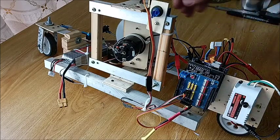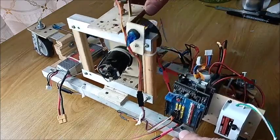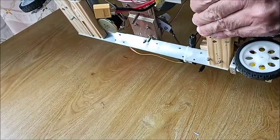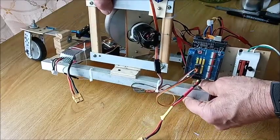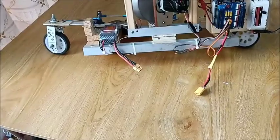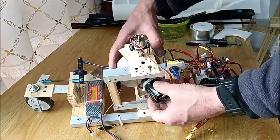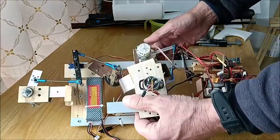I'll explain some of the parts of this two-wheel balancer. First of all, it's only got two wheels — front and a rear — a steerable front wheel and a powered rear wheel. And it's got a gyroscope to make it balance on the two wheels.